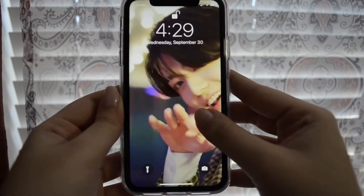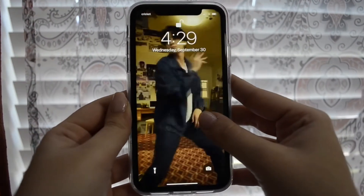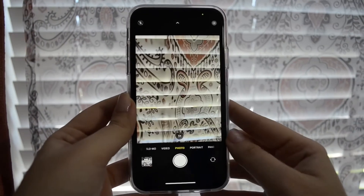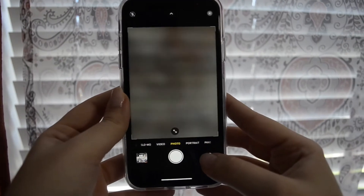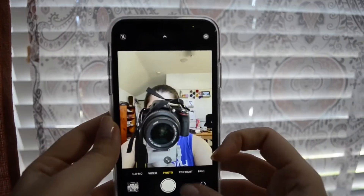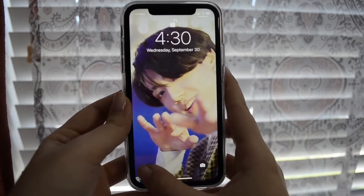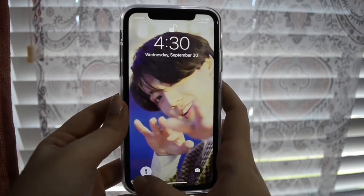Now to the part of the video where I show you what's actually on my phone. My lock screen is just a live photo of Jungkook dancing — pretty great lock screen. I also have my camera on my lock screen, which obviously works, and then the flashlight, just in case you were wondering how I see at night.